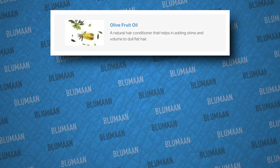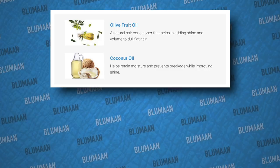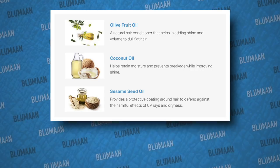Some of the key ingredients include olive fruit oil, which acts as a natural hair conditioner and adds shine; coconut oil, which helps to retain moisture and prevent breakage; sesame seed oil, protecting hair against UV rays and dryness; and sunflower seed oil, which helps to add softness and aid in the defrizzing process. On top of the conditioning effects, Cloud Control will also add a natural sheen to your hair so it looks physically healthier, and it's also going to make your hair softer.